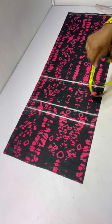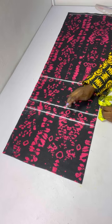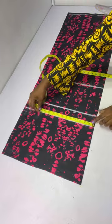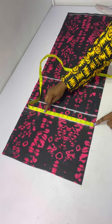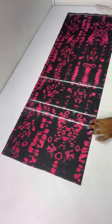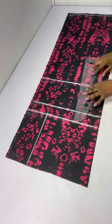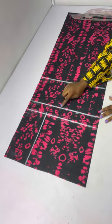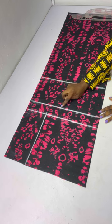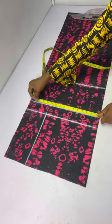At the hip line I'll place my hip measurement divided by four and add one inch for sewing allowance — so hip divided by four plus one inch for sewing allowance. I'll connect that down to the waistline. Next, at the crotch line I'll be placing my round thigh measurement divided by two. The round thigh I'm working with is 26 inches divided by two, which gives me 13 inches.